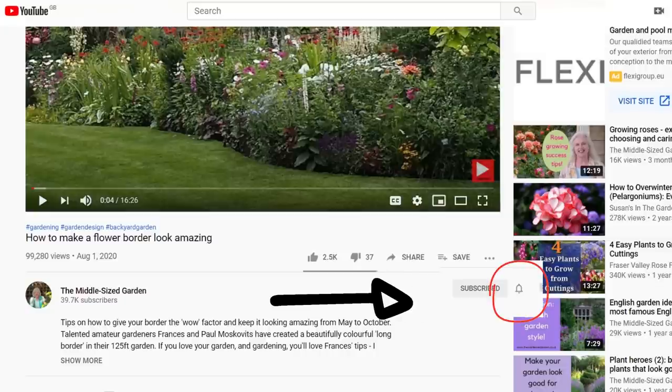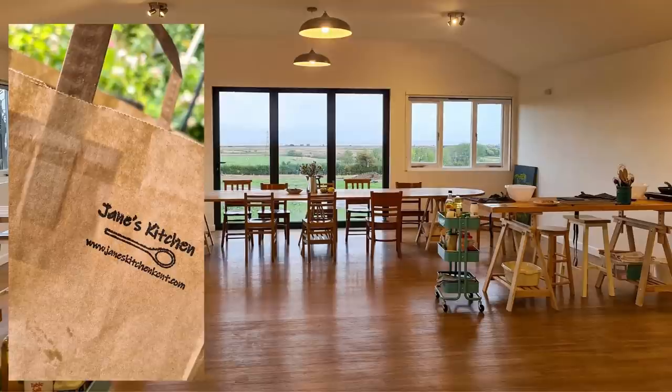I'll put the names of the plants in the description below with timestamps, and also a link to Jane's kitchen in Kent where she does online and in real life cookery courses.